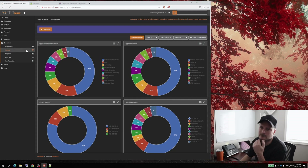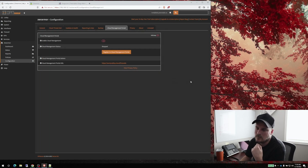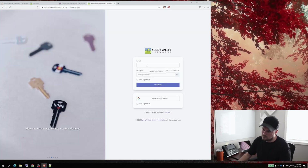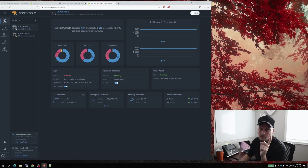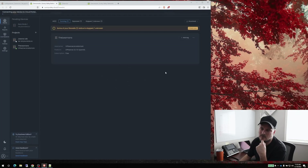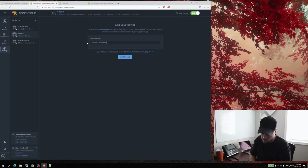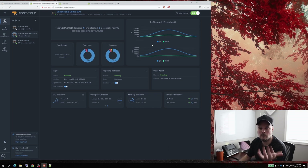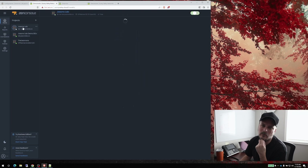Under Configuration > Cloud Management Portal, I can add this firewall to my portal. Let's log in — I'm at jasonslab.ca. I have some firewalls in here already, including my other lab firewall. Let's add the one we just set up. We'll call it 'Jason's Lab Demo Box' and click Add. Now we have three firewalls in the portal.